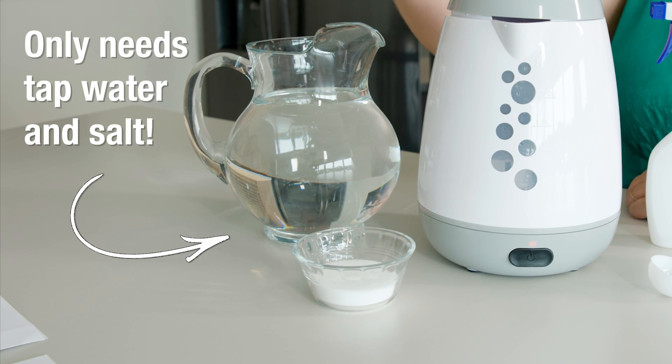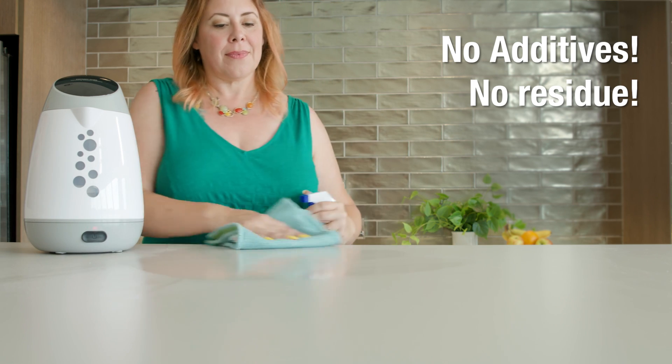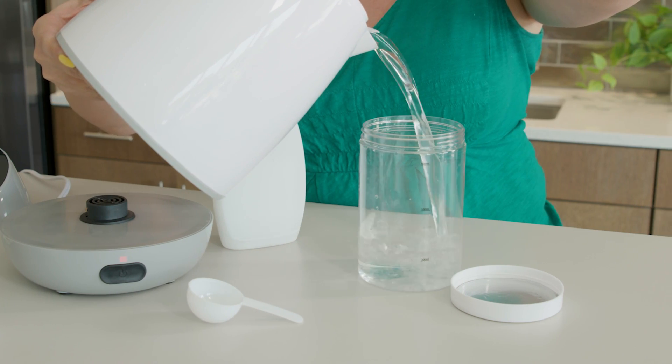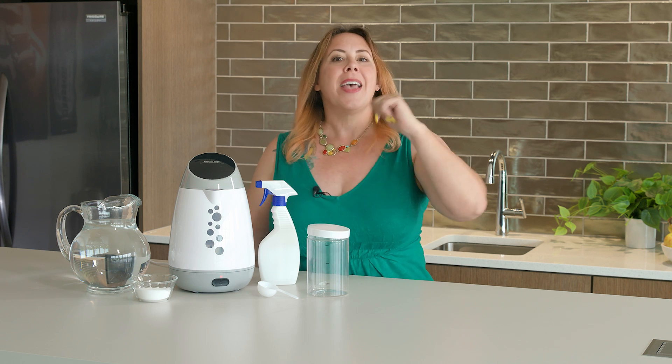This disinfectant is inexpensive to make. It dissipates completely from surfaces for a residue-free clean. It's always available since you make it right at home. It makes the main component of household bleach, and I've been using and paying for bleach for years. This machine takes salt and water and makes a bleach-like sanitizing solution at home.